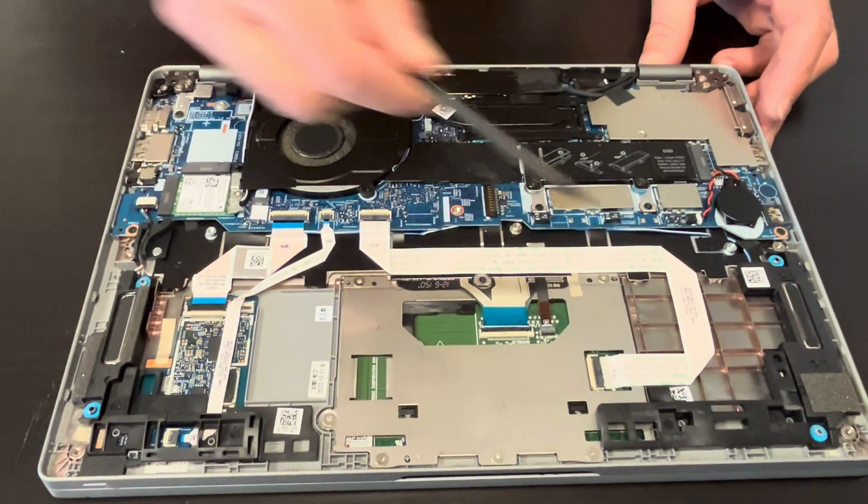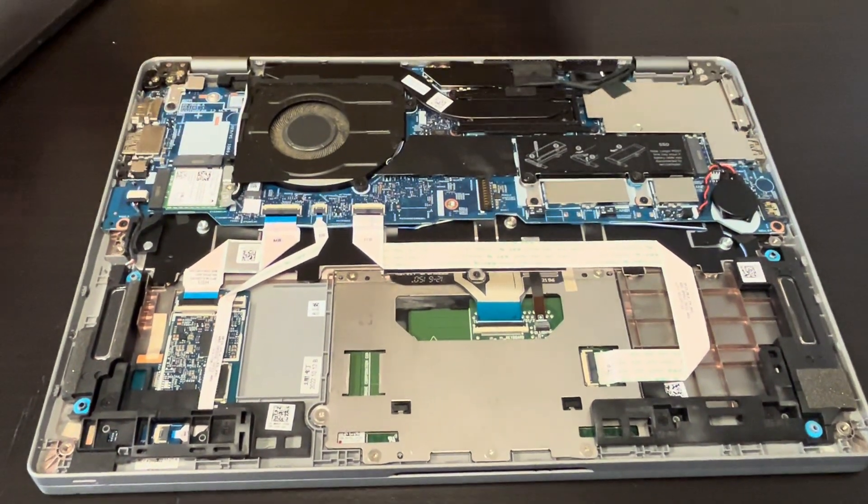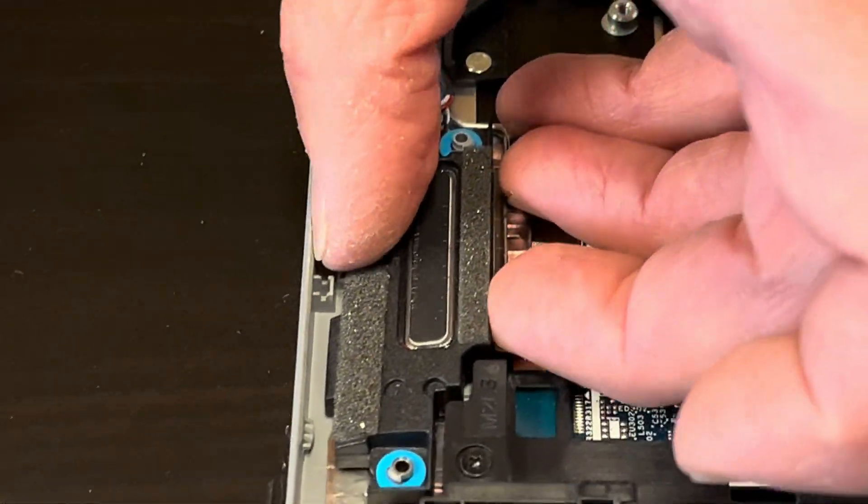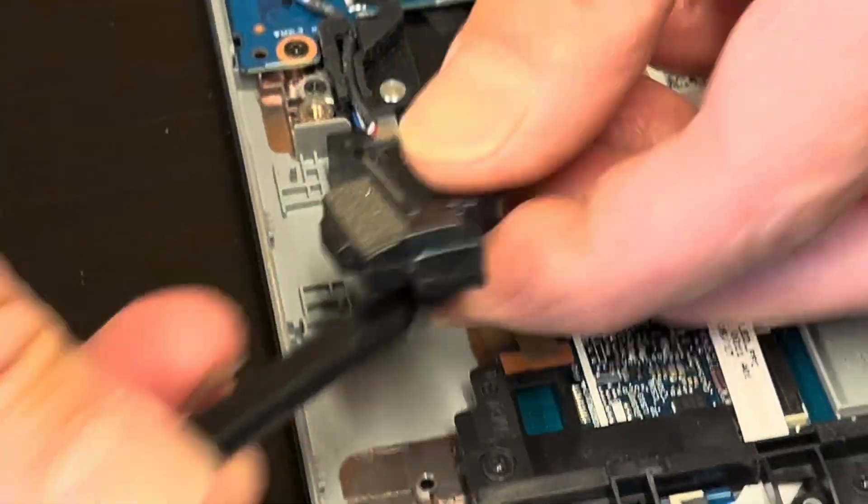Now we can take out our speakers. So if your sound is bad, you can replace the speakers. There are no screws — just unplug it from the motherboard.